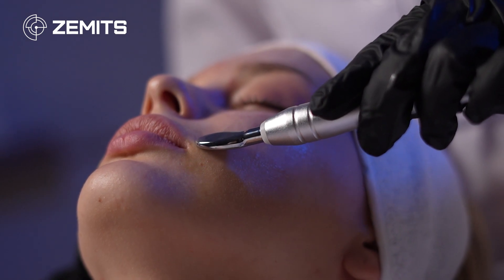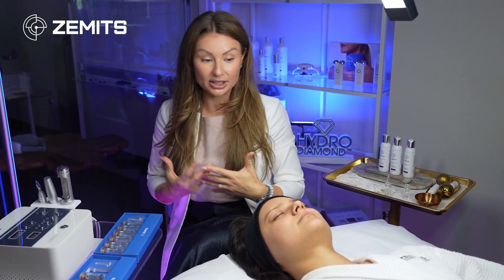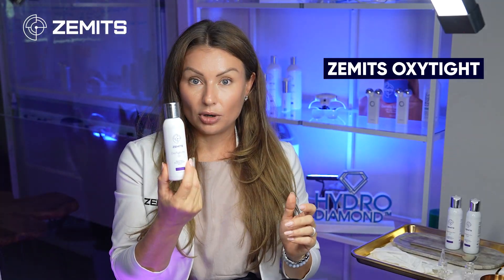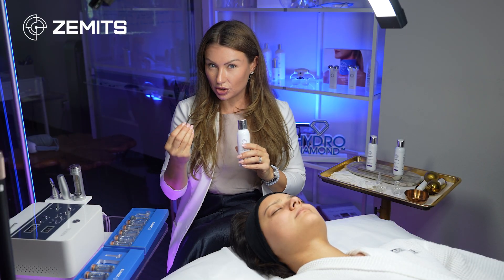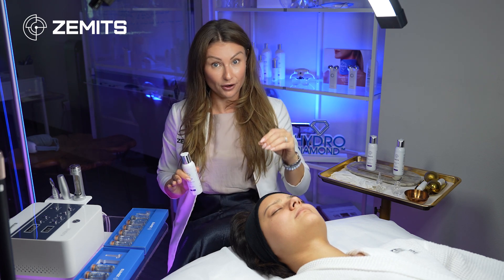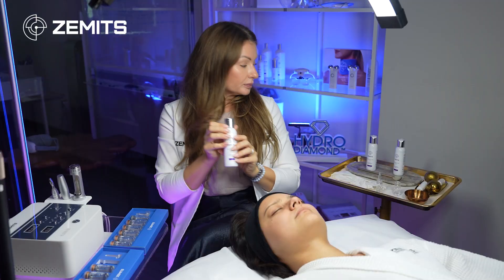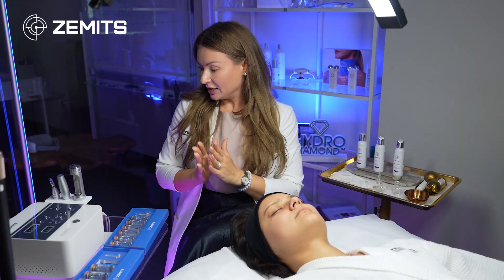We're all about customization and creating unique protocols for each client's needs. Option two is to combine more concentrated sterile meso serums with a second, more liquid serum layer — such as Oxytide, Luminoxy, or Revitox, which are oxygen infusion serums. The concentrated serum is applied as the first layer, and then the liquid serum is added on top to improve glide, conductivity, and keep the skin moist longer.